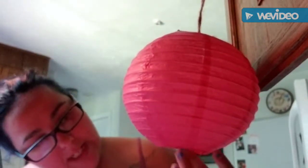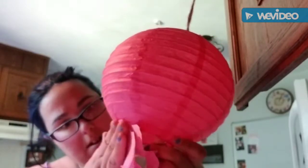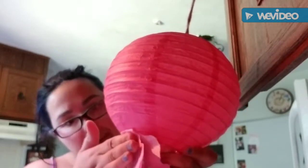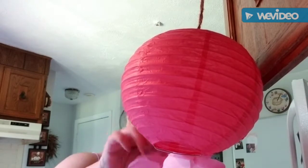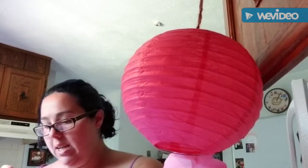Then I'm simply going to take it and attach it right to the paper lantern. You're going to want to hold it there for a little bit until it adheres — just like that. Now I'm going to turn it, take a smaller one, go pretty much close to it, and do the same thing.